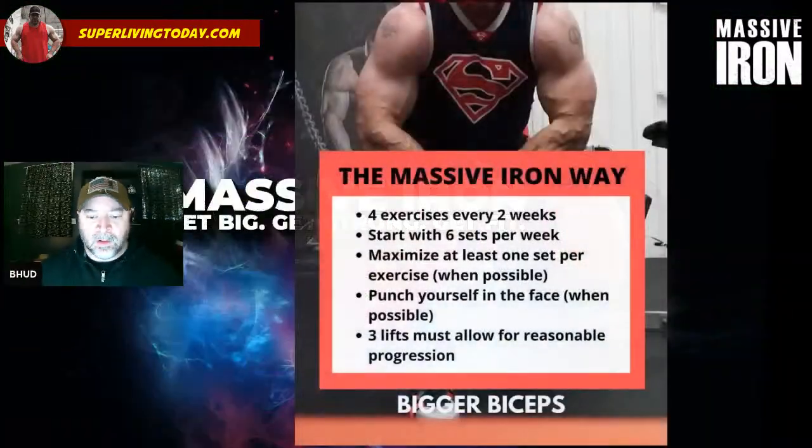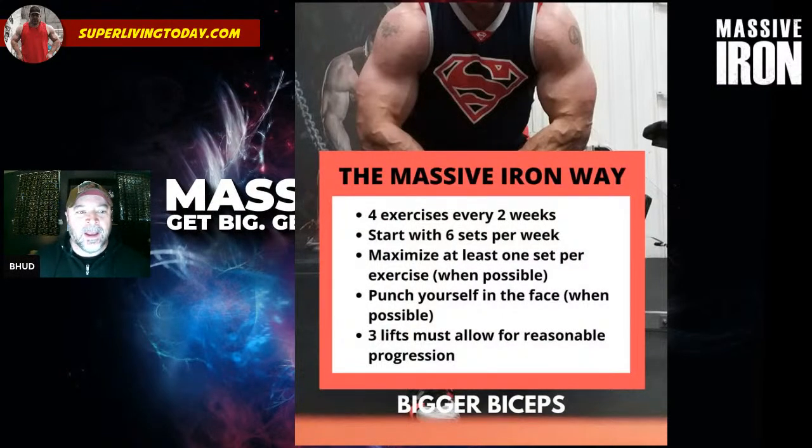Hey guys, welcome to the Massive Iron channel. I'm Steve. In this video I'm going to show you how to build big biceps the Massive Iron way. If you have any questions or comments, drop them down below — the best topic ideas I turn into videos just like this. I'm going to comb through how I build workouts and try to equip you to build workouts the way I do. This is just a general set of guidelines, not a carved-in-stone set of rules, so feel free to play with this and adjust as needed.